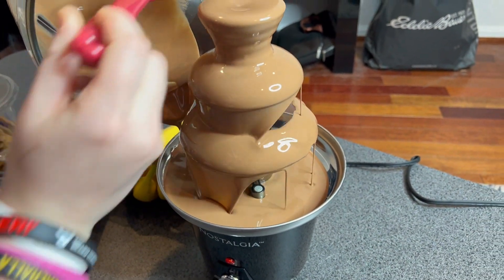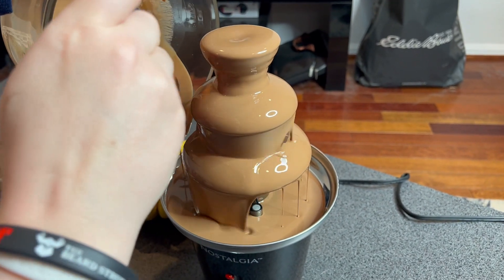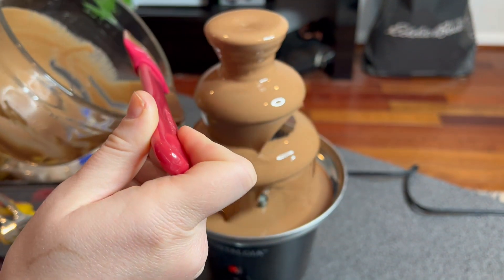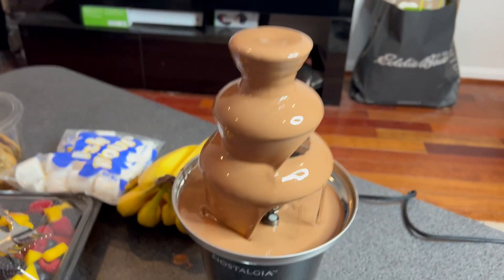This is our first time using it. We got a nice spread going of all kinds of fruit, cookies, marshmallows, all kinds of stuff — and a nice chocolate fountain there.